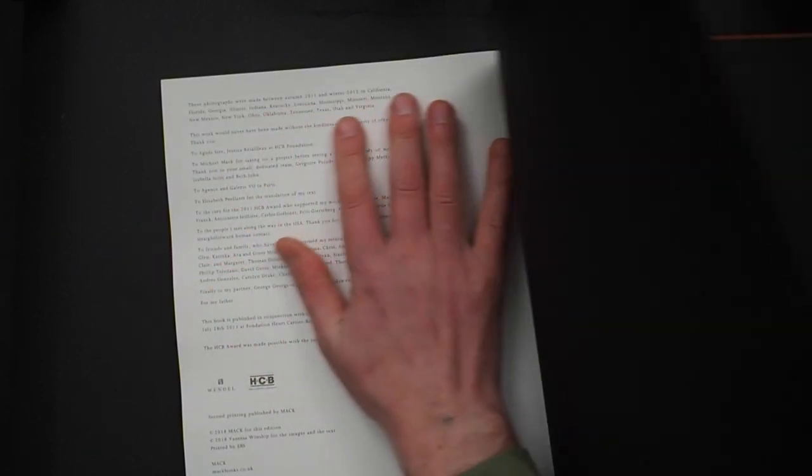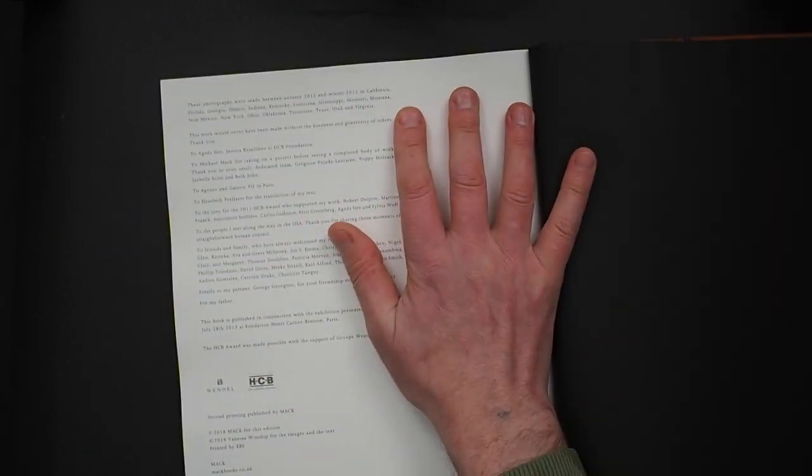On the back, it notes these photographs were taken between 2011 and winter 2012 across California, Florida, Georgia, Illinois, Indiana, Kentucky, Louisiana, Mississippi, Missouri, Montana, New Mexico, New York, Ohio, Oklahoma, Tennessee, Texas, Utah, and Virginia.